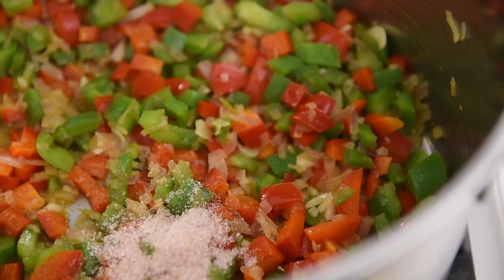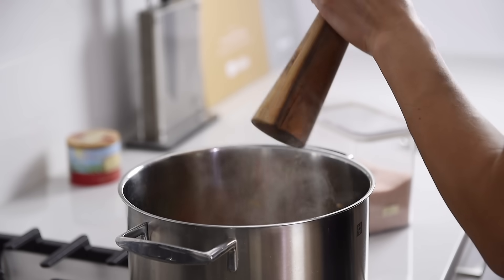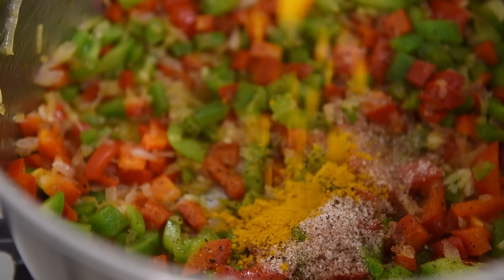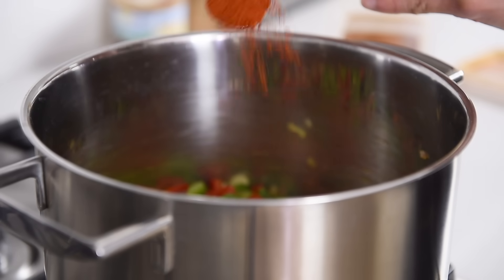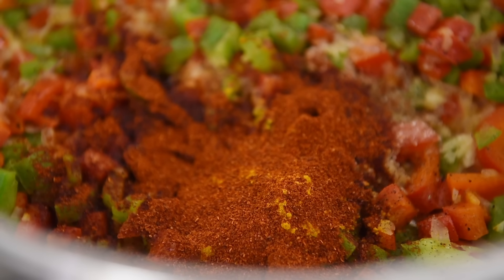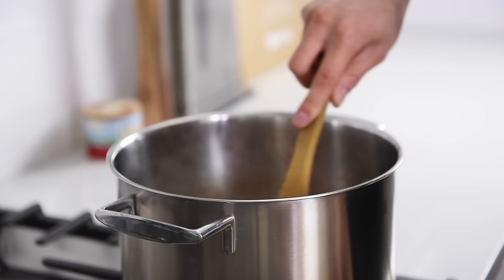Add 2 teaspoons salt, fresh cracked pepper to taste, 1 half teaspoon turmeric, 2 teaspoons sweet paprika, and 1 teaspoon smoked paprika. Stir and cook for about a minute to combine all those delicious flavors.